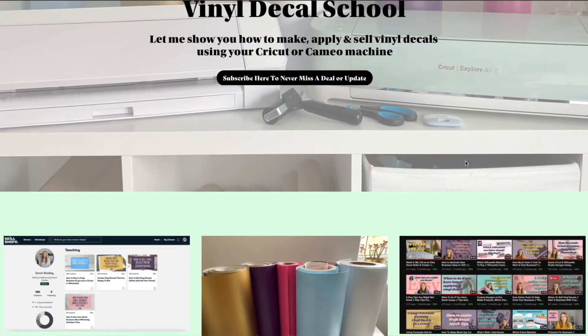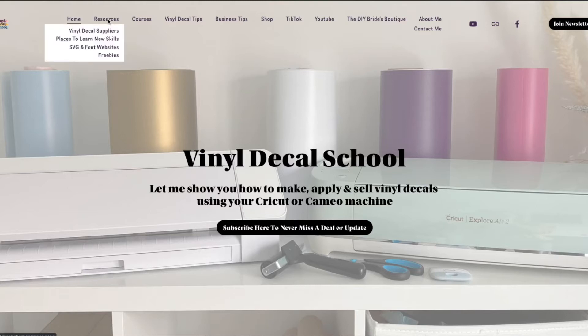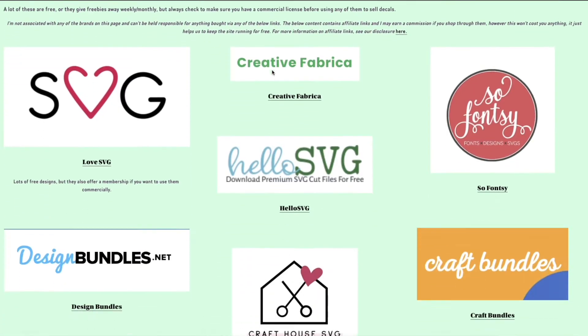You can currently get a free trial on Shopify, so that's what I'm going to do for Vinyl Decal School. By the way, this website will not exist after I've made this video because I actually do now have a Vinyl Decal School website - you can find that at vinyldecalschool.com. I'm currently trying to add lots of written content to go with my videos, as well as resources on where I find the best vinyl suppliers and SVG sites, and more information on my courses.